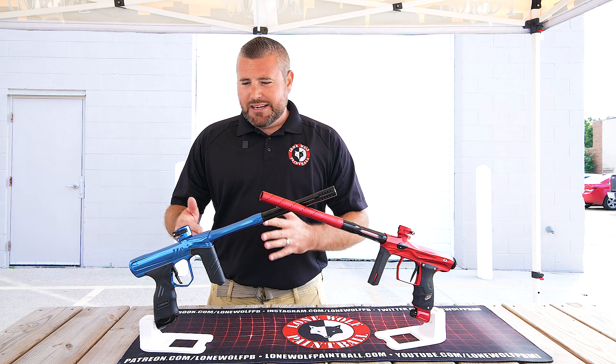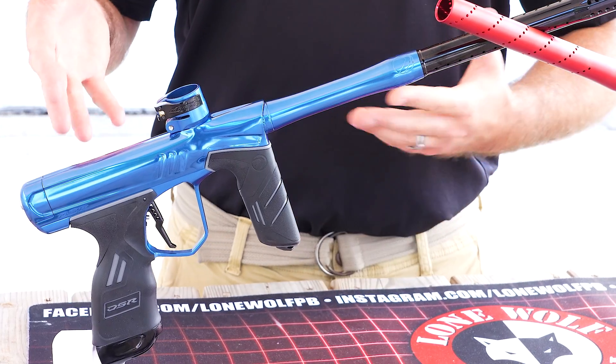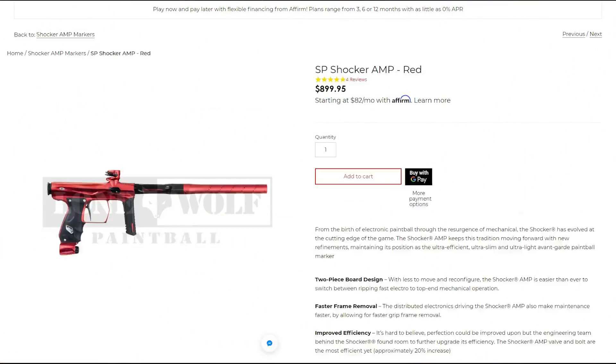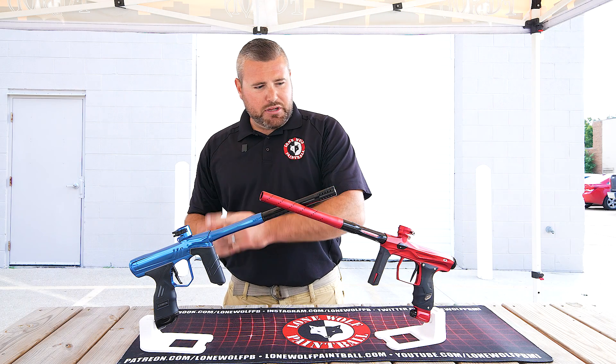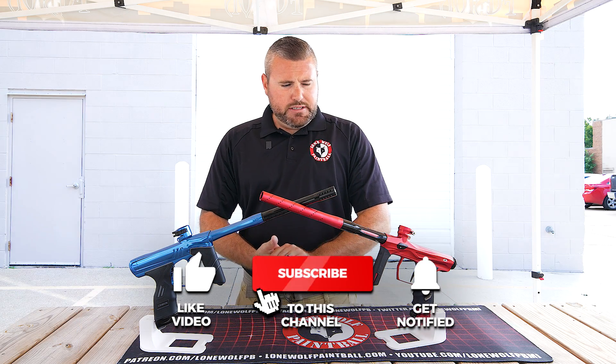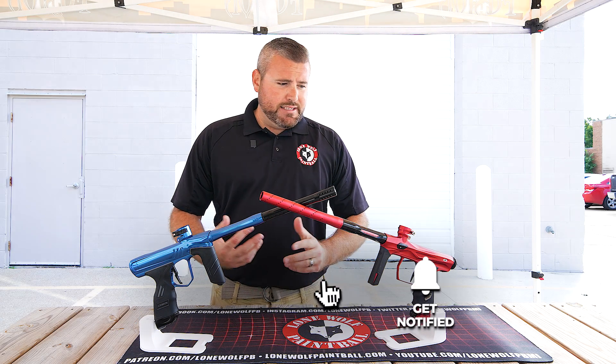So let's jump on into this. We're talking the Dye DSR Plus — brand new. These guns are about a thousand bucks; if you want the fancy ones, they're $1,100. Shocker Amp, these are $900 — so $100 cheaper than the Dye DSR Plus. The Shocker Amp has been out for a couple years and the Dye DSR Plus just came out.